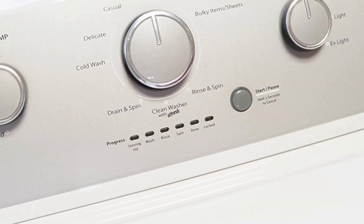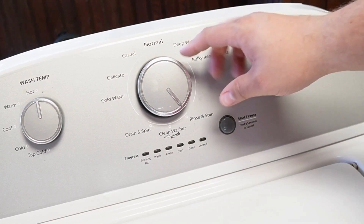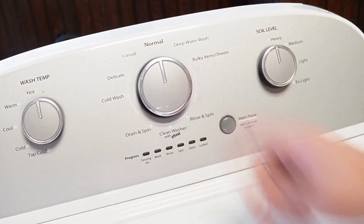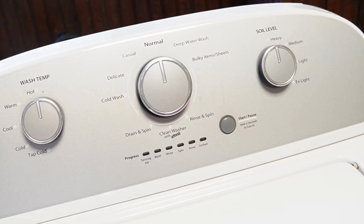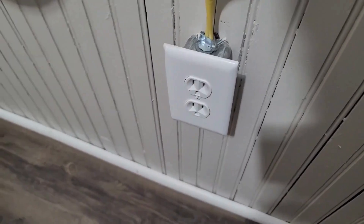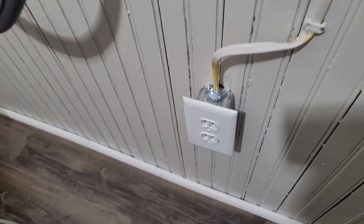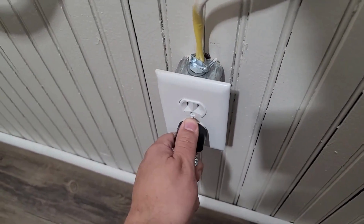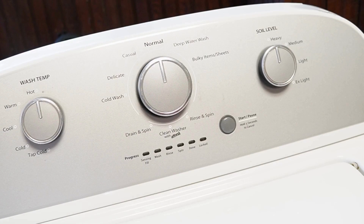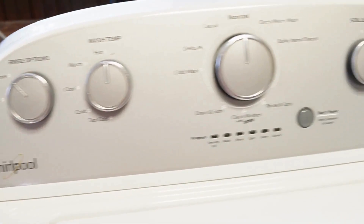We can do the first two resets in sequence. First, rotate your washer's control dial counterclockwise until it's at the north or 12 o'clock position. Once that's done, unplug the washing machine from the wall, and with the unit unplugged, wait about a minute before plugging the power cord back in. You should hear a faint clicking noise from the back of the washer relay as it boots up. This is the first type of reset, which should restore your washing machine to all default modes and settings.